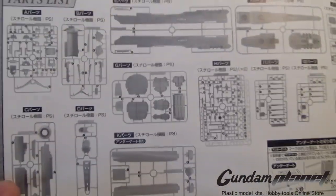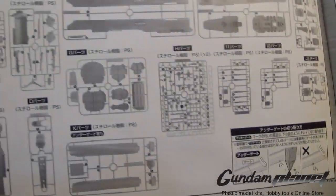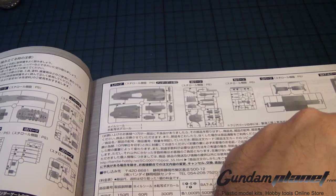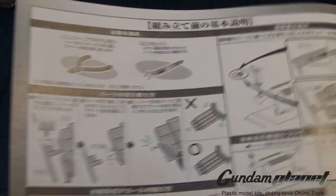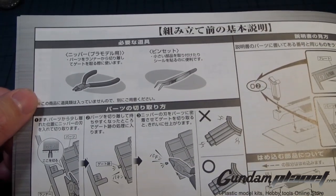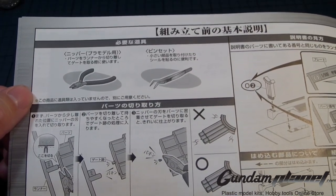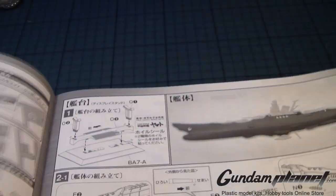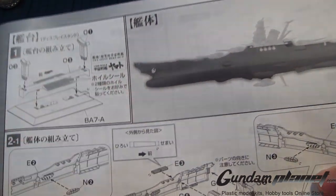The first page discusses all the parts needed to make this kit, and it looks like not one part will be omitted — this is going to be a full single build. You'll need snippers, pincers to hold parts, sandpaper, and the usual modeling tools. The first part of the build is the assembly of the base, which should be easy to make.